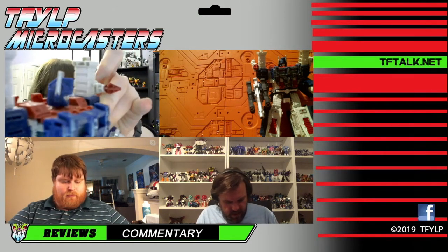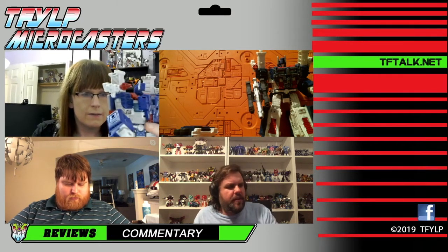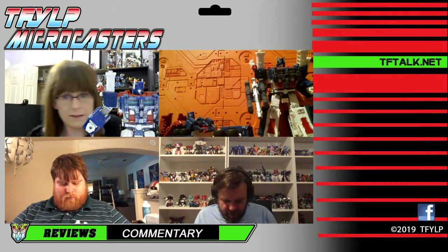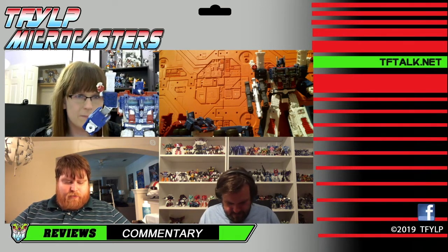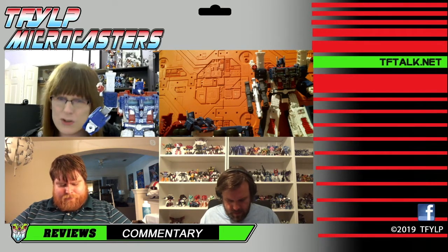My old 3D printed kit had smokestack fillers and lower leg fillers. I don't really feel like the gaps bother me that much on this figure — I got the kit only for the legs. Just be selective on the kits; that DNA kit is expensive at between $20 and $30 depending on which version you get. The new one is $20.